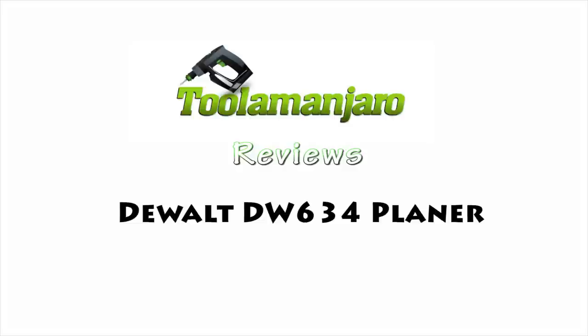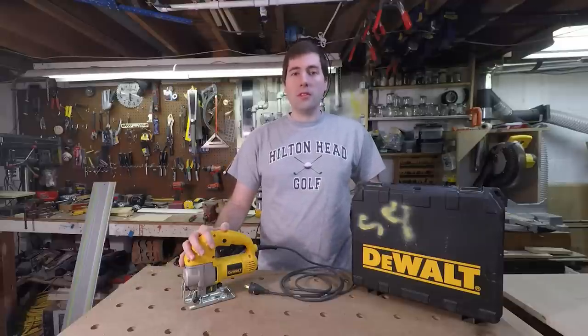Hello, my name is Jim Gurman and welcome to today's episode of Tulemanjaro! Today we're going to be looking at DeWalt's DW317 jigsaw.